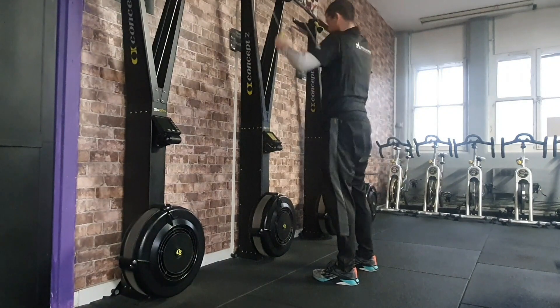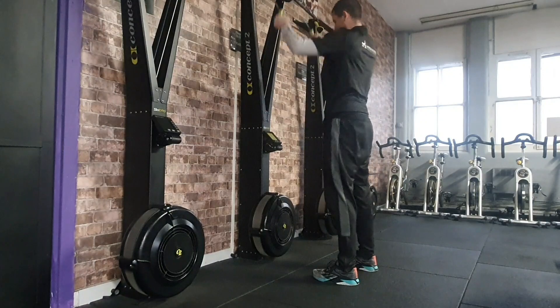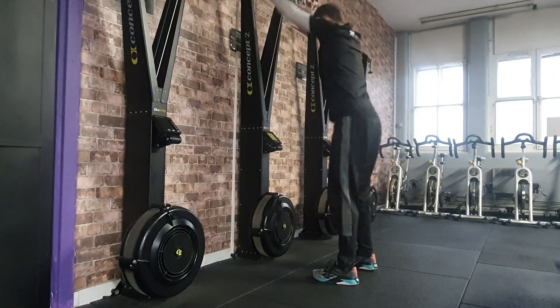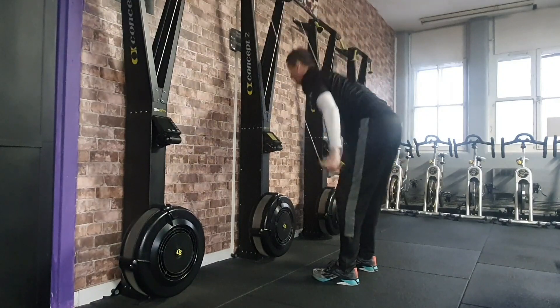Participants can manage their own pace and can rest at any point during the four minutes. At the end of the four minutes, each 50 meters completed will score the participant 1 point.